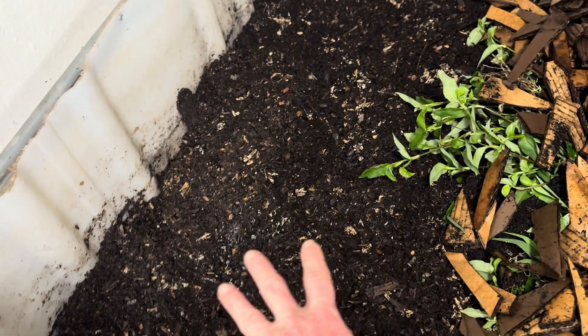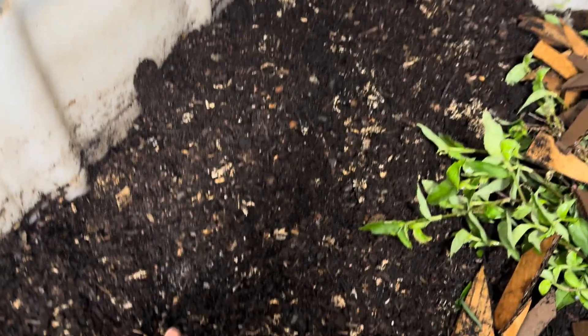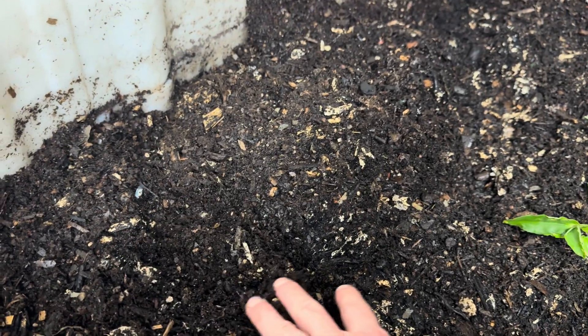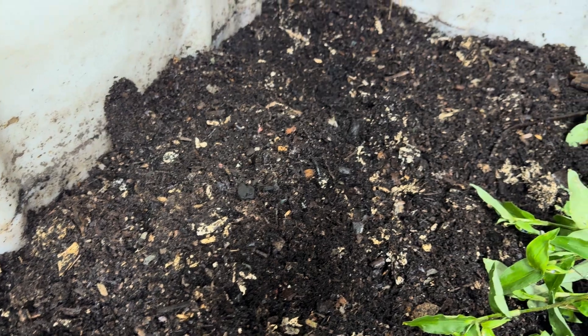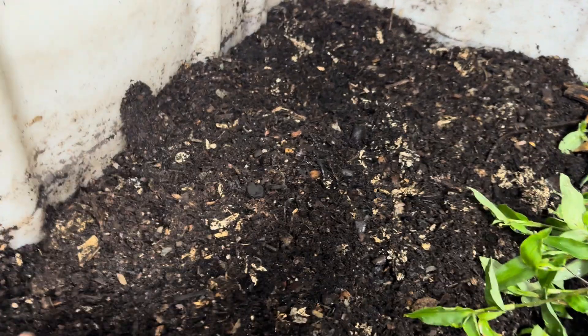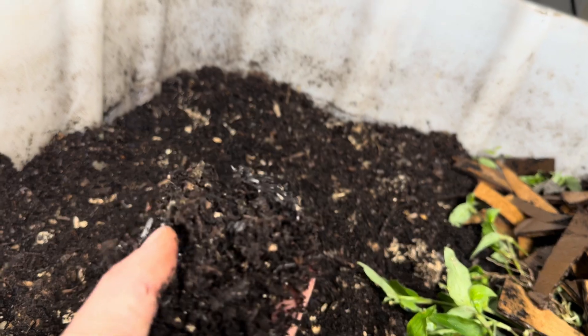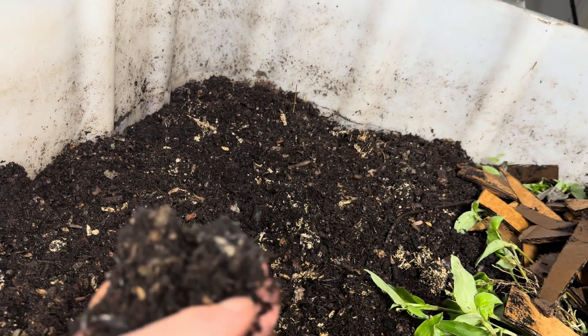This side over here is kind of where the worms are mostly hanging out today. There are a lot less and I just poured a bunch of worm tea on this side to keep everything nice and wet. So we won't see very many worms at the moment — they're kind of down further in here, but they are all throughout working this material.